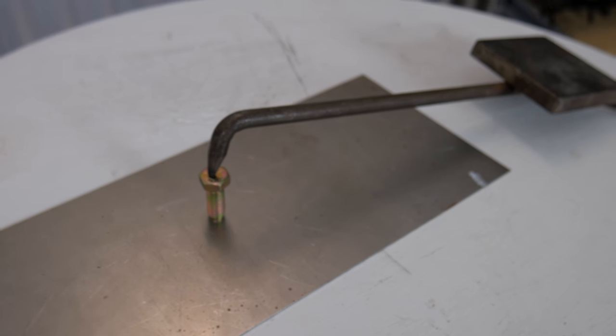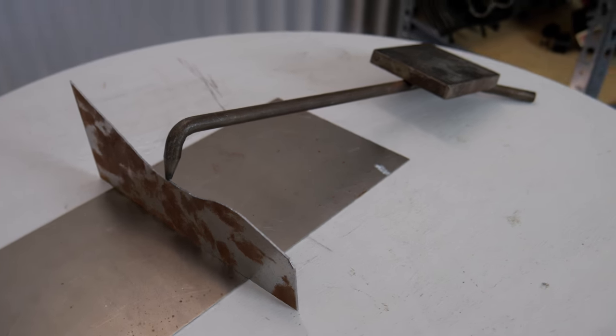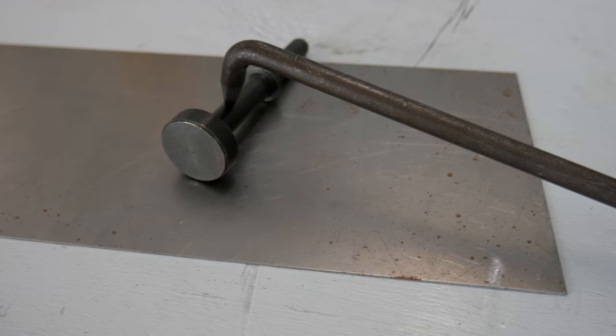They are really handy for setting up studs, for setting up tabs on brackets. If you've got a piece of tubing you're laying on the workbench and you don't want it to roll away on you, you can set one to either side of it and hold it in place.